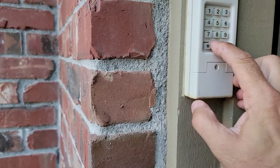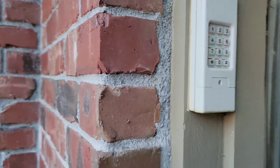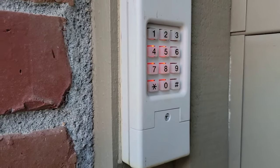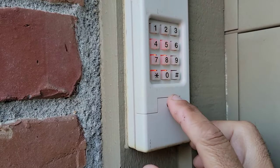Hit zero — the light flashes, confirming it accepted the code. Hit zero again and your door closes. To open the door when you want to get back in, put in your code and press zero.